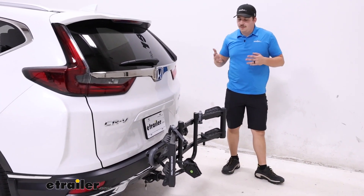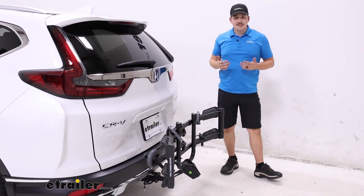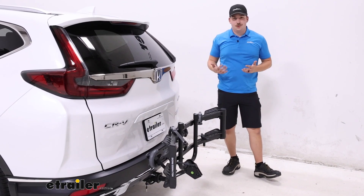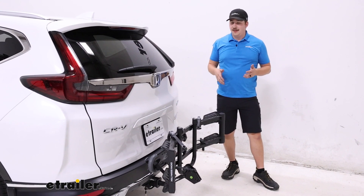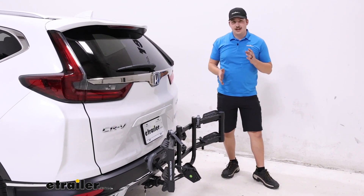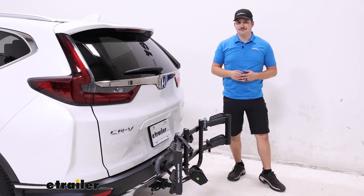Like I mentioned before, if you want that tilting feature check out the Swagman option we mentioned. Otherwise it's going to be just fine. I like that it folds up against the vehicle and I like that it's pretty easy to load and unload. Those cradles operate independently and it's not too tall, so loading your bike is pretty simple. Thanks for watching.